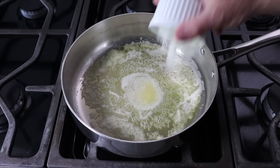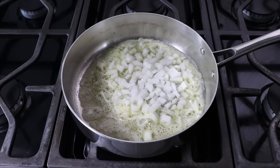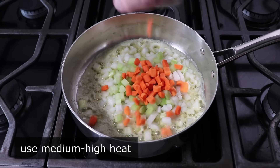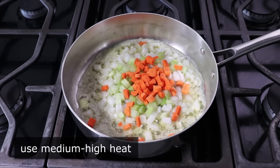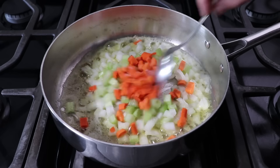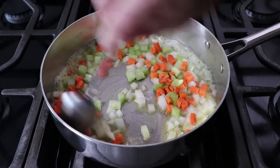To get started, we'll add some onion, celery, and carrot to some butter we melted in a pan over medium-high heat. We'll also add a nice big pinch of salt, and cook this stirring for just a couple minutes until the onions go from bright white to sort of translucent.